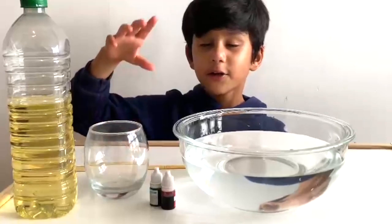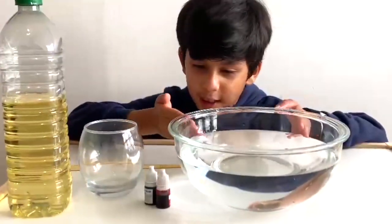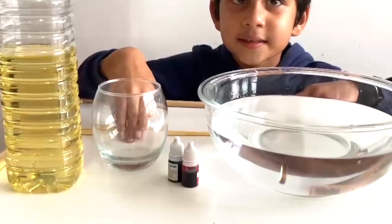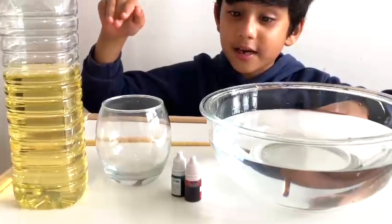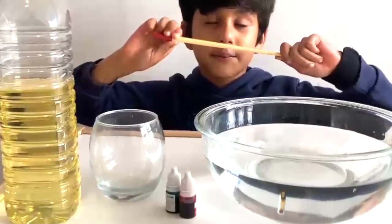So the ingredients we will need are: a bowl full of water, food color, a glass. Why do we need a glass? We need the glass to put the cooking oil. We also need food color and a stick to mix it.